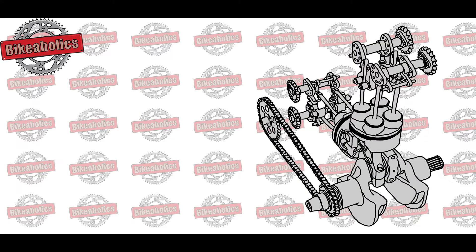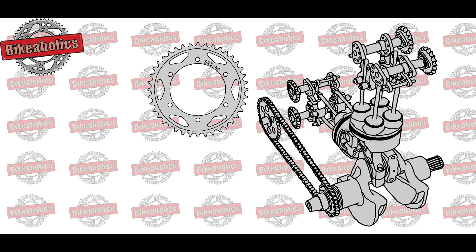The rear sprocket is on the rear wheel connected to the wheel hub. The fitting hole's size and position are motorbike specific. The size of the sprocket is determined by the number of teeth. The other important spec is the pitch, which is the length and distance between the teeth.